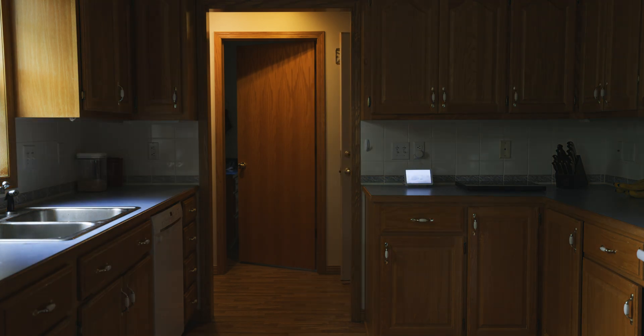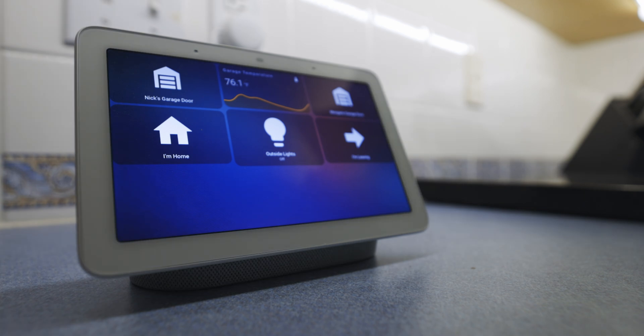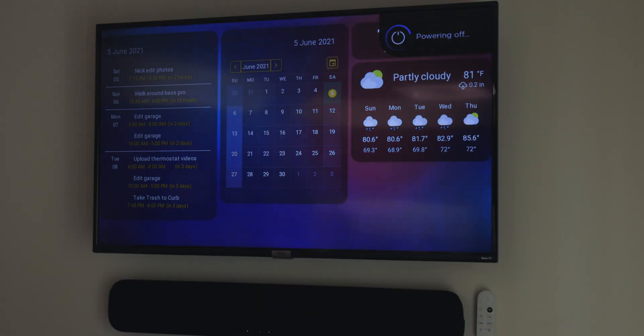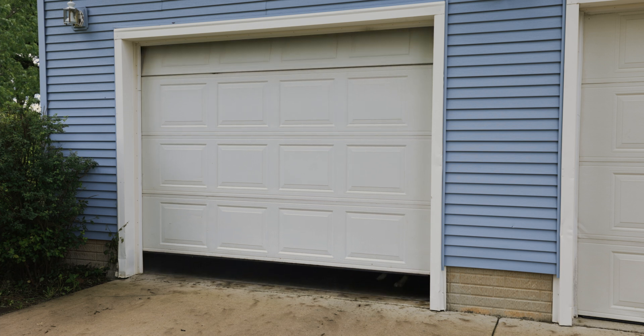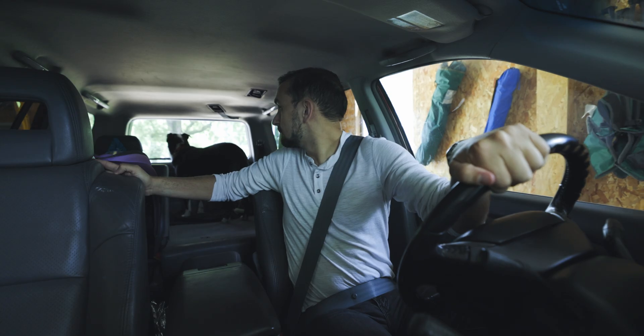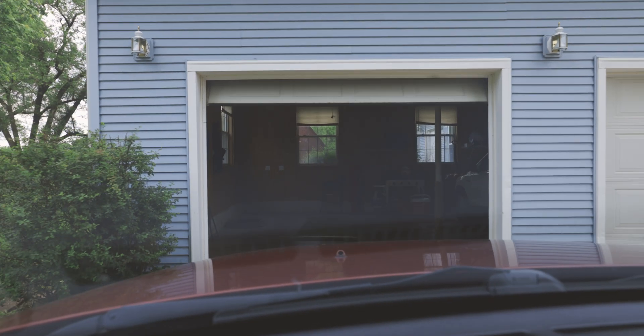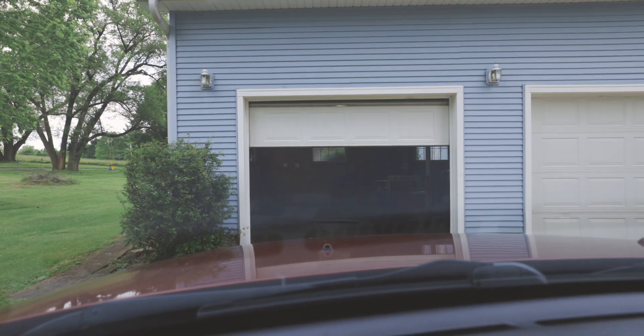Opening garage door and turning off house. Have a safe drive. Have a good day, Nick. I need something more — a garage system that's smart enough to turn the lights off for me, turn off any electronic devices, and of course, open the garage door for me. But I need more than just automatically opening the door — something smart enough to automatically close the door whenever I've left the garage.